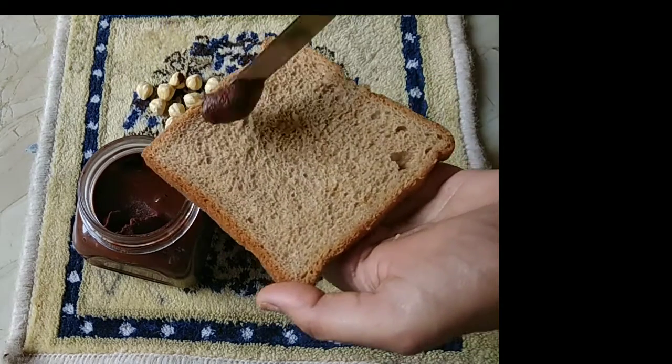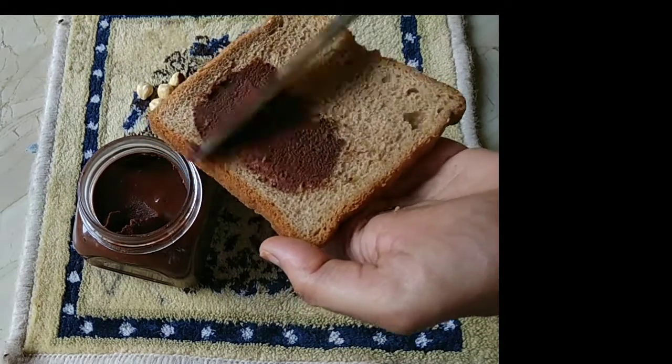Hello, welcome back to my channel. Today I shall show you how to make hazelnut Nutella.